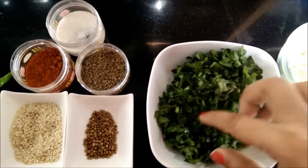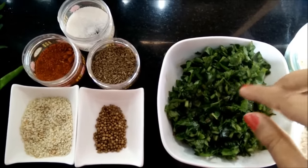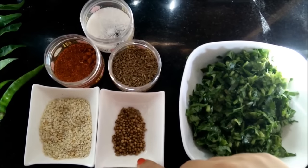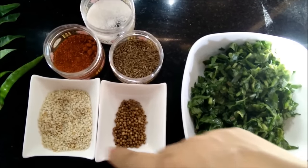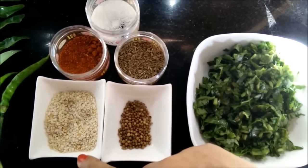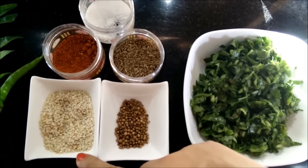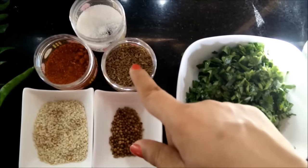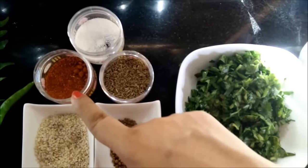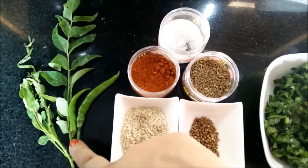We also need chopped spinach or palak, coriander seeds 1.5 tsp, cumin seeds 1.5 tsp, red chilli powder, salt, and green chilies.